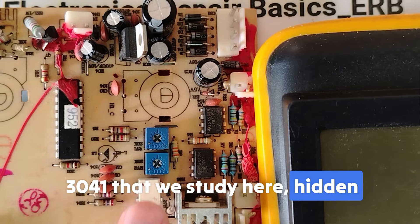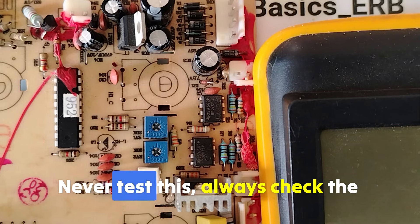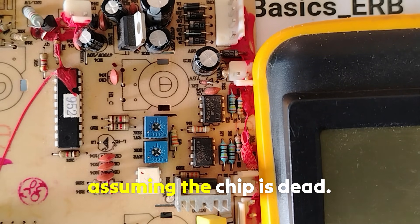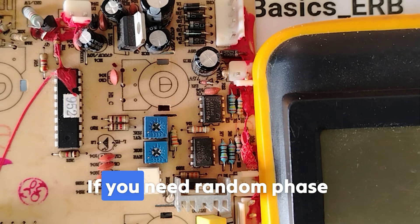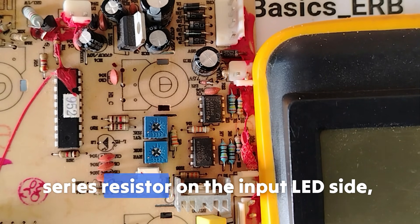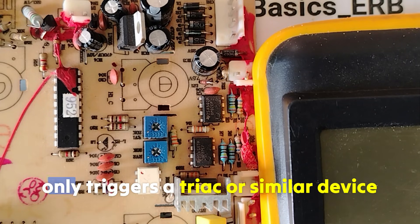Some important tips: always check the input forward voltage of the LED before assuming the chip is dead. The MOC3041 is a zero-cross type optocoupler — if you need random phase triggering, use a different model. Always use a series resistor on the input LED side. On the output side, the optocoupler cannot drive loads directly — it only triggers a triac or similar device.